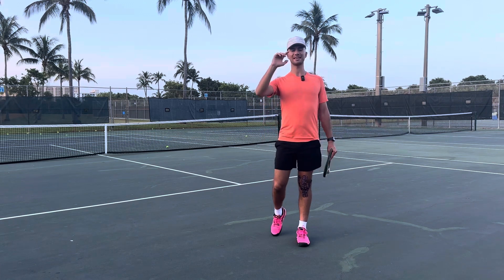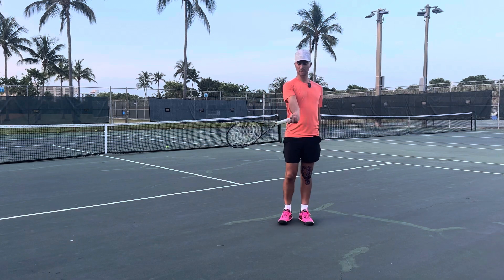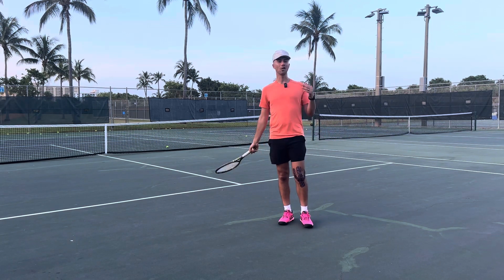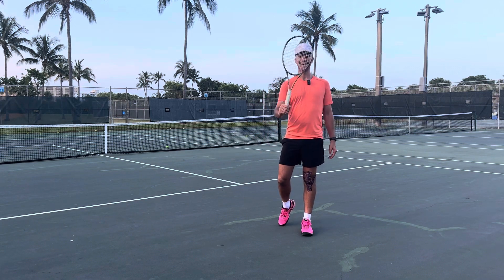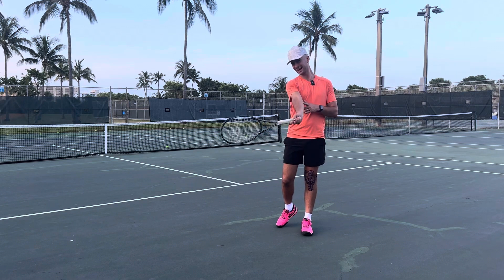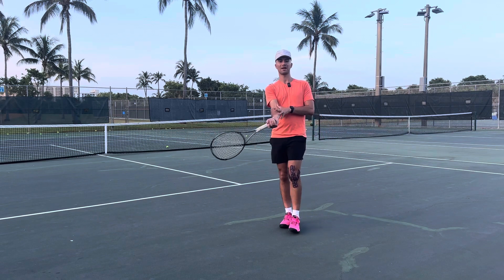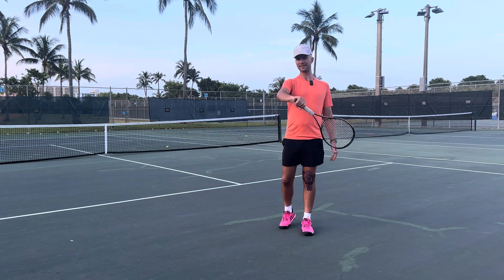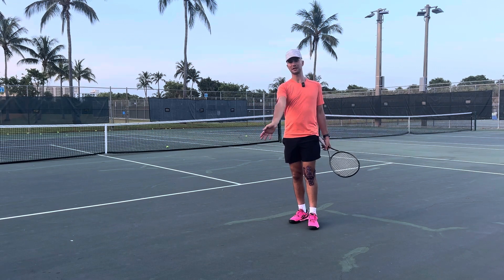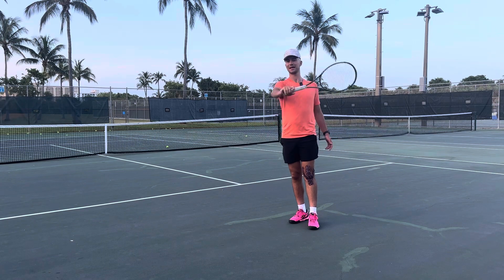He says with kids you want to automatically teach them topspin. So what you want to do is go A, B, C. A is where you make contact out here, B is up here, and then C — I want my racket pointing to the right if I'm a right-handed player, then pointing up, then pointing down. This is how you do topspin. Notice that A, B, C is just like the wave.